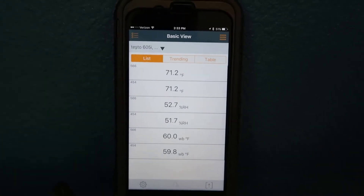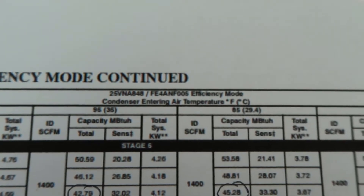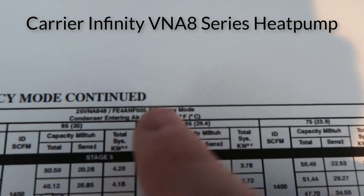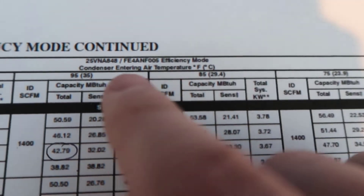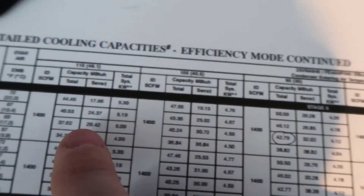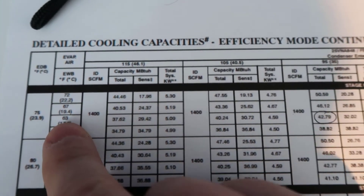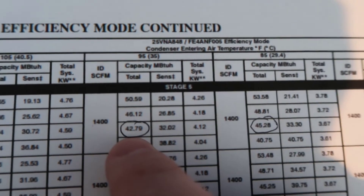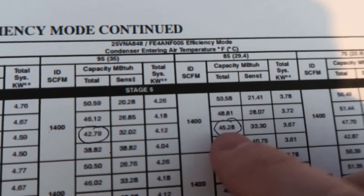Before we make our reading, we want to know what the system should be reading. I've pulled up my detailed cooling capacities for my particular system — a 25VNA848 condenser with an FE4 and F06 air handler. I'm going to be in between the capacities for 85°F and 95°F outdoor dry bulb, at max high stage, with indoor conditions close to 63°F wet bulb and 75°F dry bulb. So we're looking for between 42,790 and 45,280 BTUs.